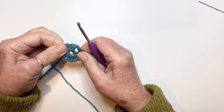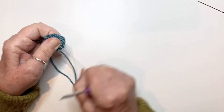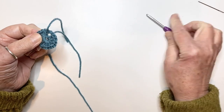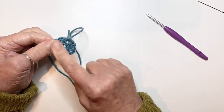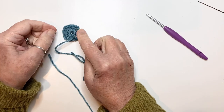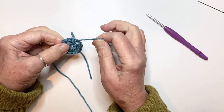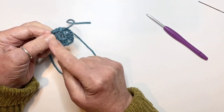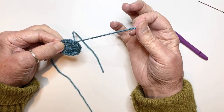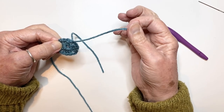So that is a mini granny. You can pull up your end in the middle, thread it onto your needle and sew it in. They are going to be made wrong side up, so they're going to be attached to the blanket looking like this. In that case, you want to pull that end through to this side and stitch it in nice and firmly.